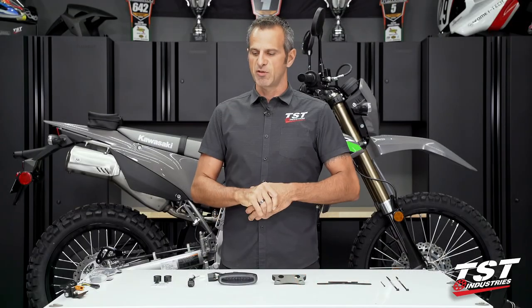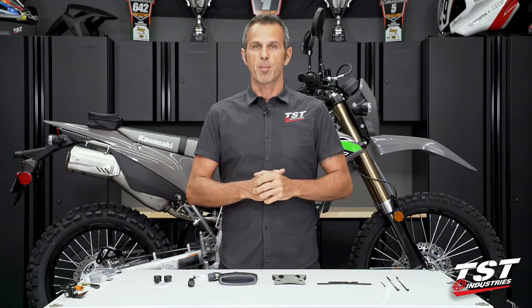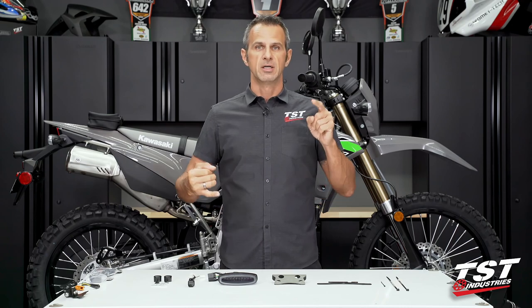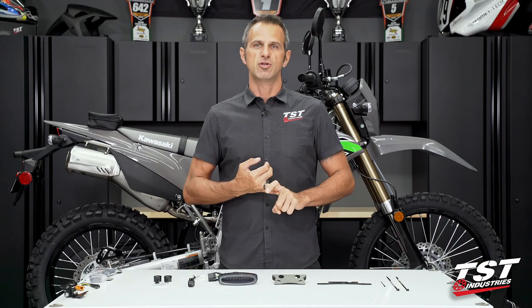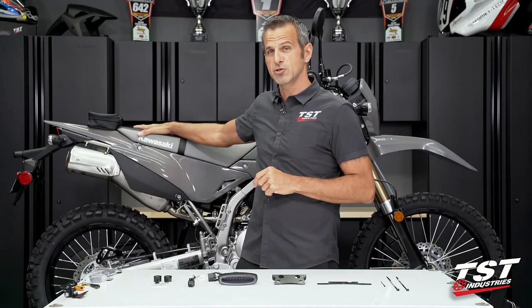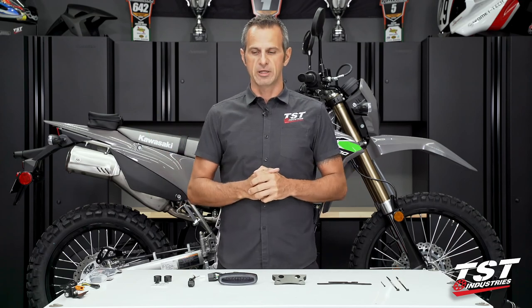In recent years, we've been transitioning from just sport bike technology to dual sport and supermoto technology as well. This is part of that project. We've done DRZs, we've done CRF 300 and 250s, we've done the predecessor to this model, the 250, and now the new one's out and we are ready to go.